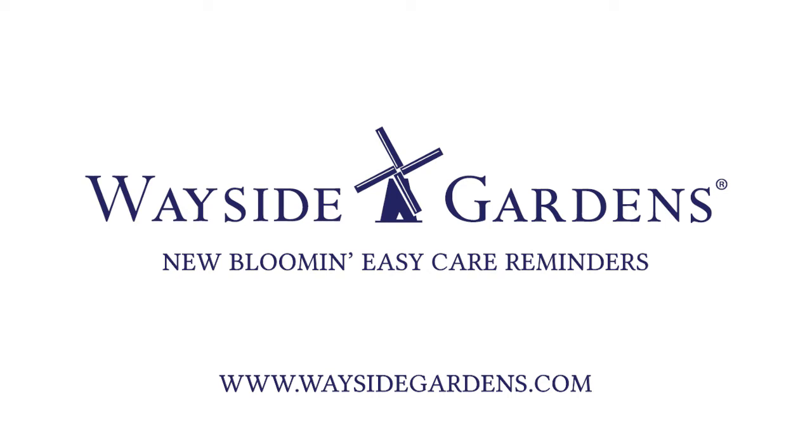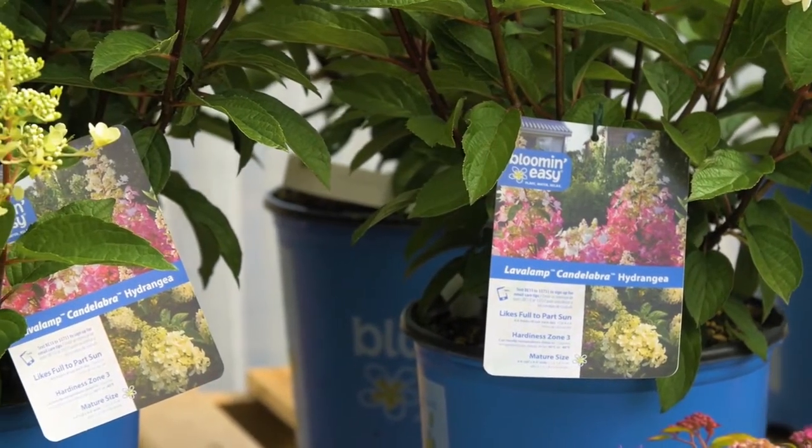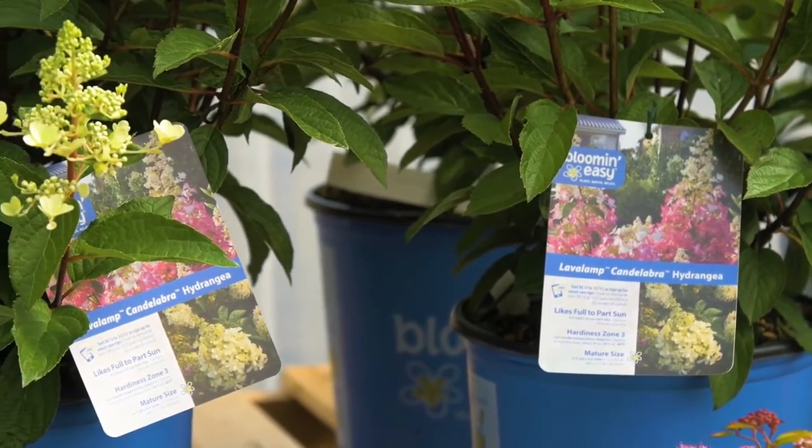The easiest way young homeowners can experience success with Bloom and Easy plants is by signing up for plant-specific care reminder emails. Here's how it works.